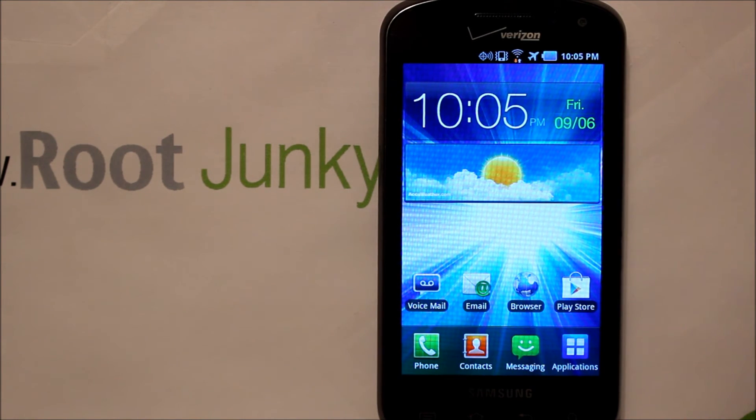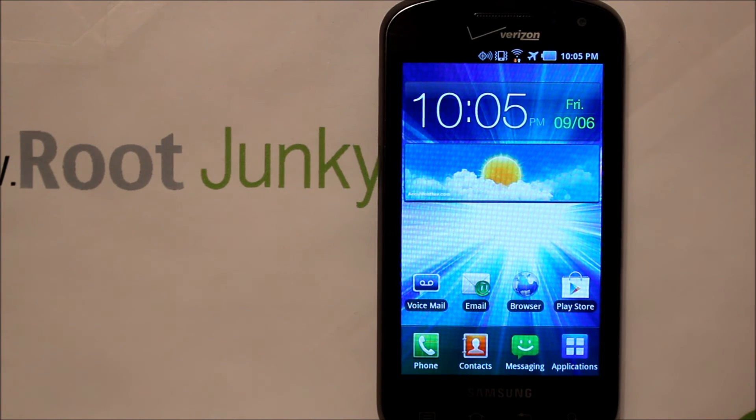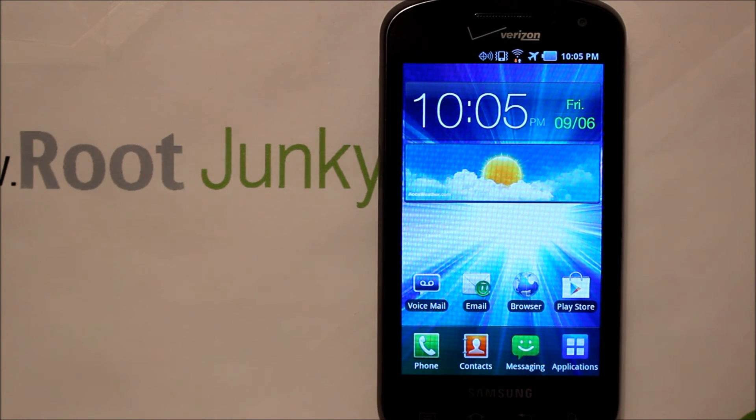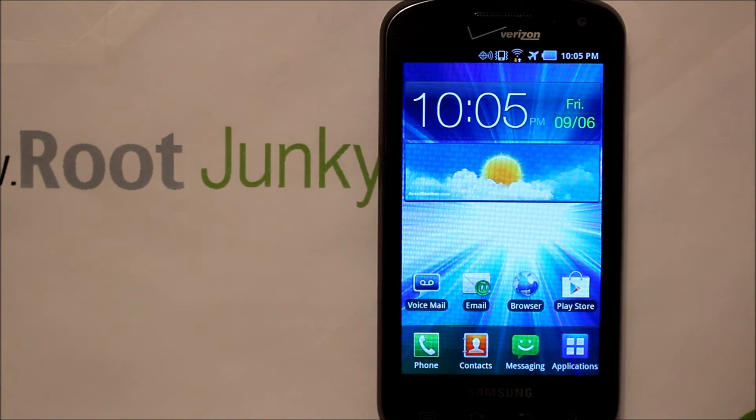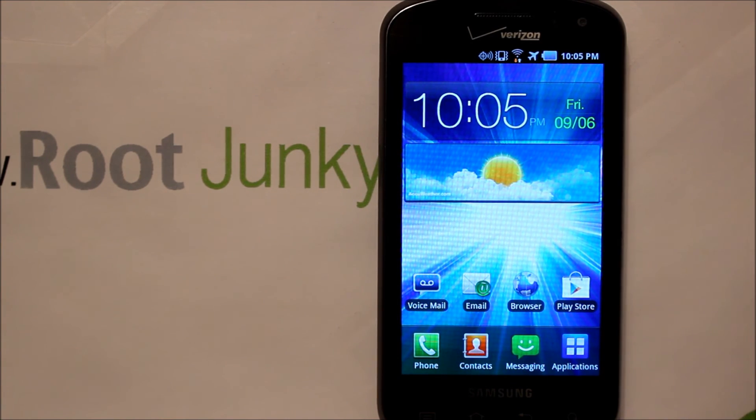So that is it — pretty simple. You got the star pound test mode and you bypassed activation. This is the Samsung Stratosphere bypassing activation so you can use this phone how you want. Thanks for watching guys.